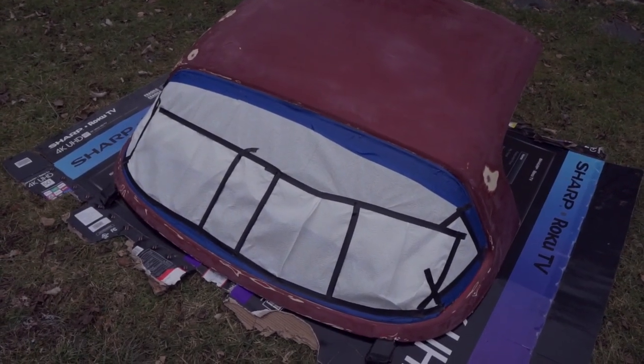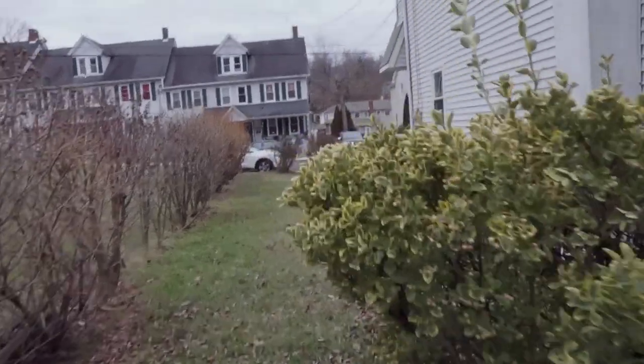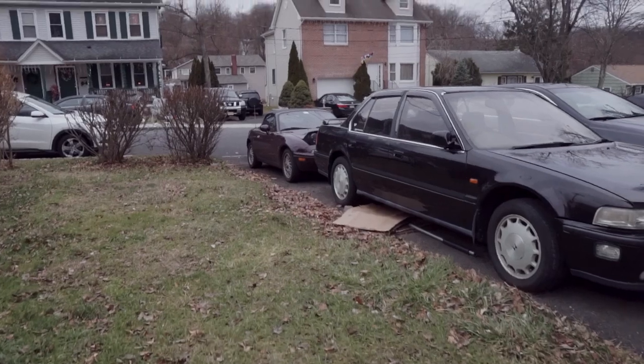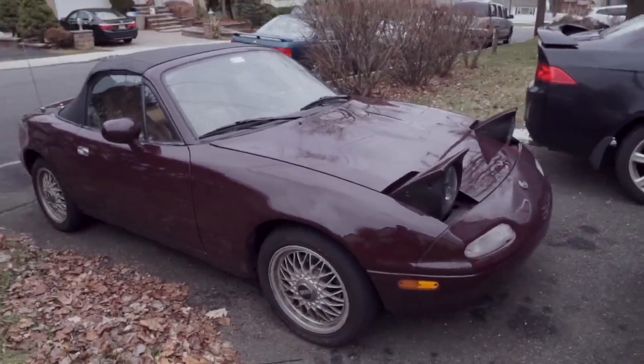It's temporary anyway — once spring and summer come around I'm gonna go ahead and match the hard top color to my car, so it's gonna be black. The car is actually Merlot, so it'll have a two-tone thing going on, but I think it'll look sick for now. So I'm gonna go ahead and start priming it and go inside and hang out because it's cold as hell.